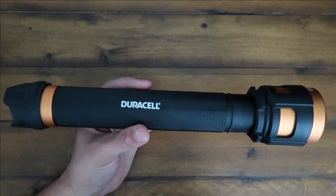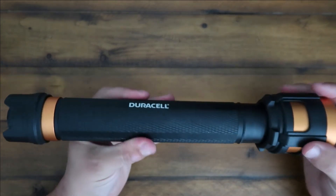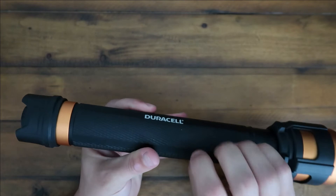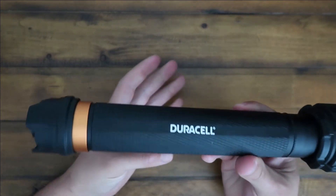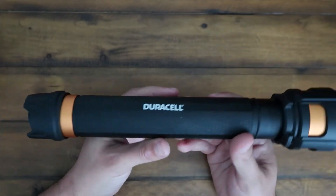This thing is an absolute tank. It's well-crafted, it's got some weight — you can just feel that this thing is heavy-duty stuff. I love this flashlight.